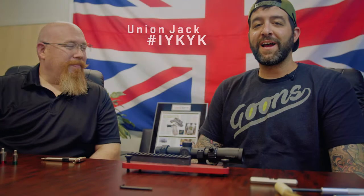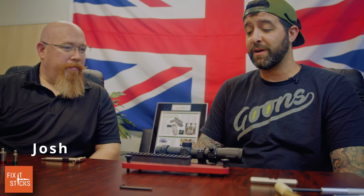Hey guys, this is Alex from A&R Design. Today we are here with Josh from Fix-It Sticks. We've been putting off a video on how to mount and level your scope. Josh and I bumped into each other at an event the other day and I said, 'You want to come by and film this video with us?' Absolutely.